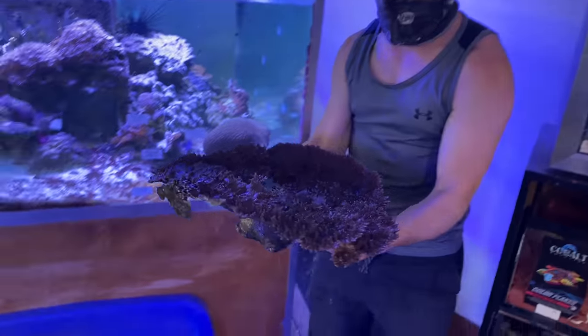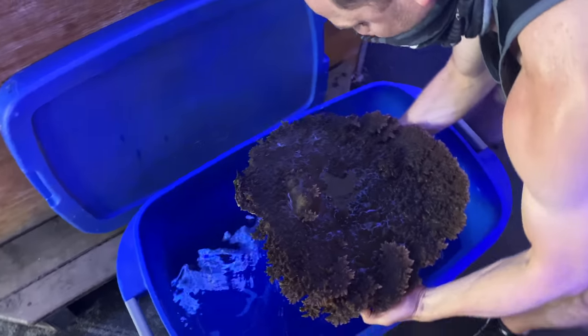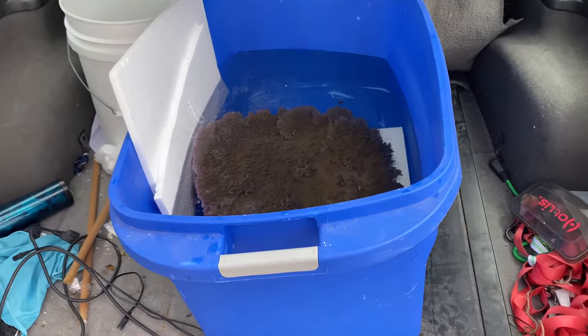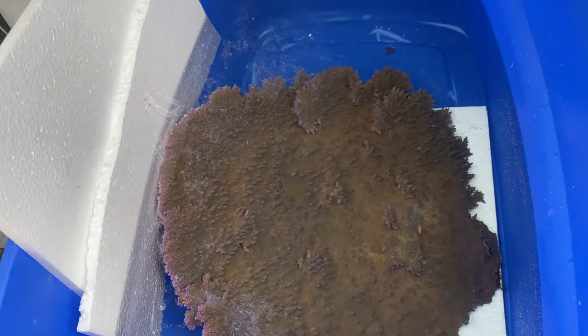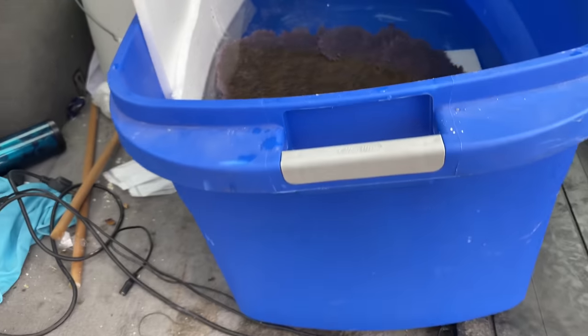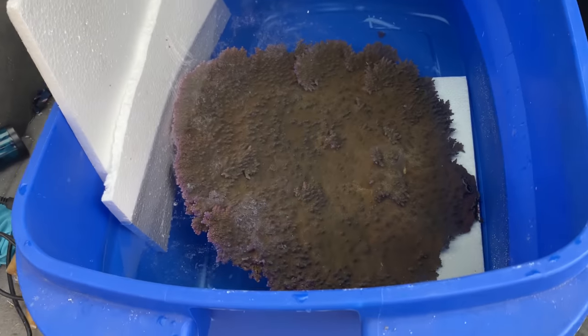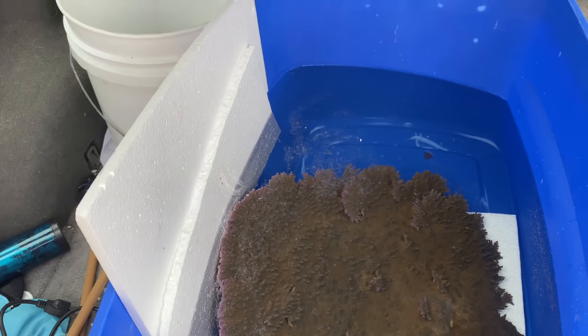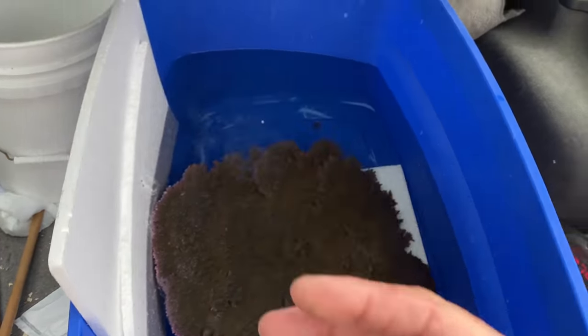Alright, as you can see I was able to get it into this big tote. The coral is starting to slough quite a bit, and we even had to put it at an angle and add more water. We've got some styrofoam on the sides just to keep it from scraping. Once I put the lid down it'll keep things in place. I am super excited to get this thing home - big ups to Mike and Aqua Imports for growing this coral. I'm going to keep it big for a little while, but right now let me shut this down, take a look around, and see if there's anything else that catches my eye.